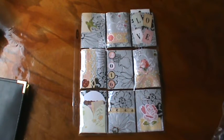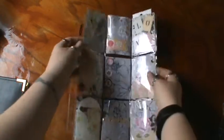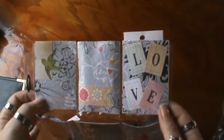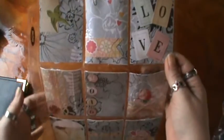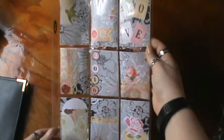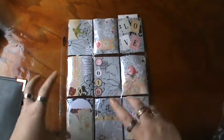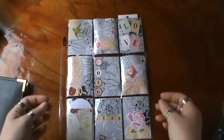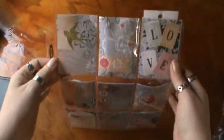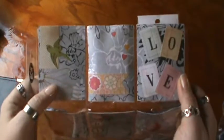She did say any theme and any style. So this is my first ever pocket letter, so no laughing. I used some Studio G paper that I have laying around. It's kind of blacks, whites, and grays. I thought that would be the perfect base for the background, and then I can add pops of color just to make it stand out a little bit more. I did love the floral background, so I wanted to use that. I used some ephemera I had laying around, so I just decorated it up.